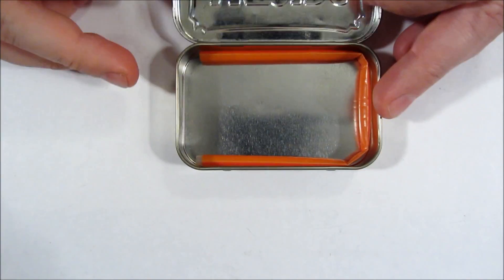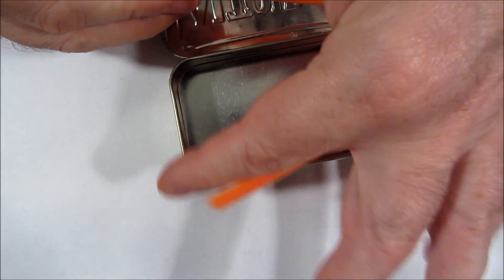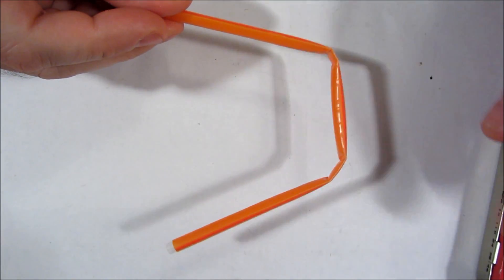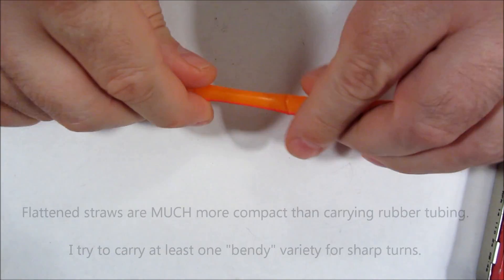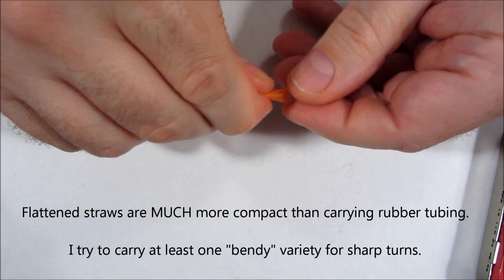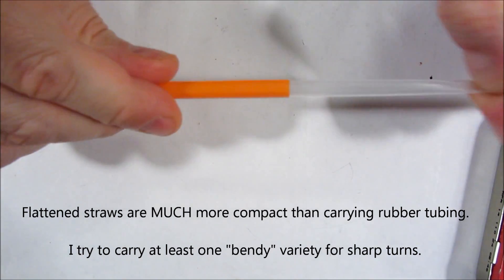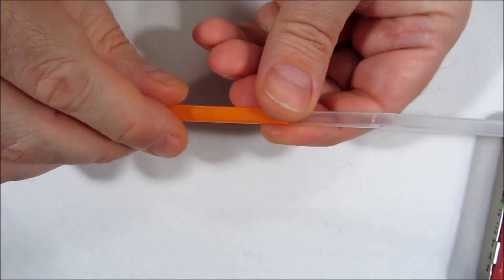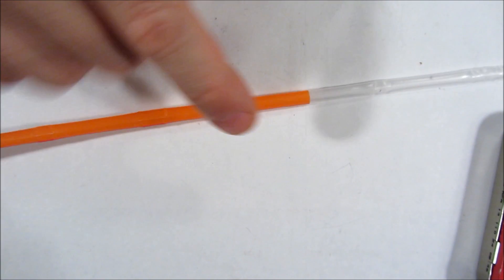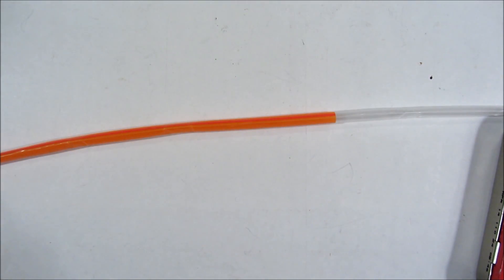To carry long items in a survival tin, you collapse them and encircle the edge of the tin — the perimeter. This would be, for instance, my tubing. You can use it to conduct water from one location to another, use it as a very long straw, or to siphon water from one place to another. You can put black electrical tape at this connection if you want to make it especially watertight. So this is my tubing for my survival kits.